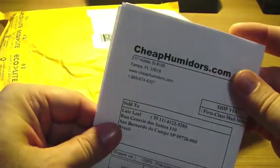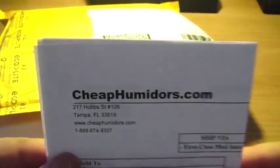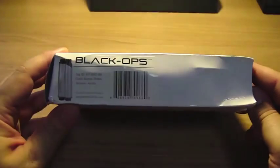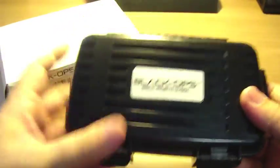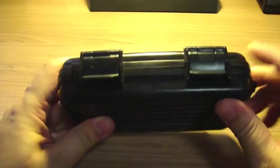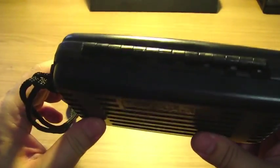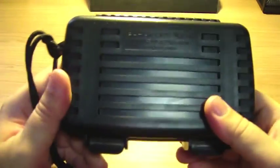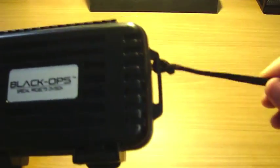What else is there? A sales receipt from CheapUmiters.com. This is a wonderful set because it comes in this — I think it's AVS plastic — hard case. It's waterproof, air-proof, airtight. It's got a piano hinge on the back. It's very resistant and it comes with a lanyard.